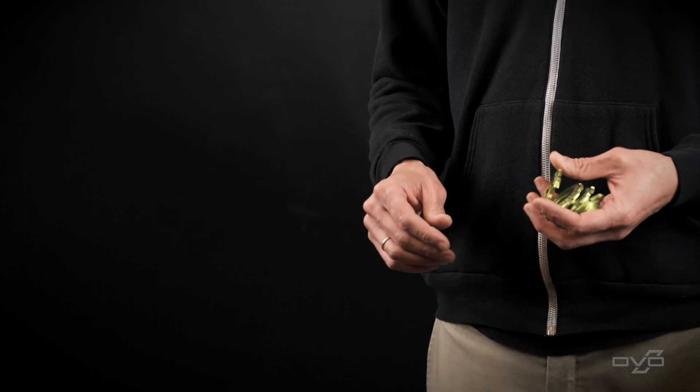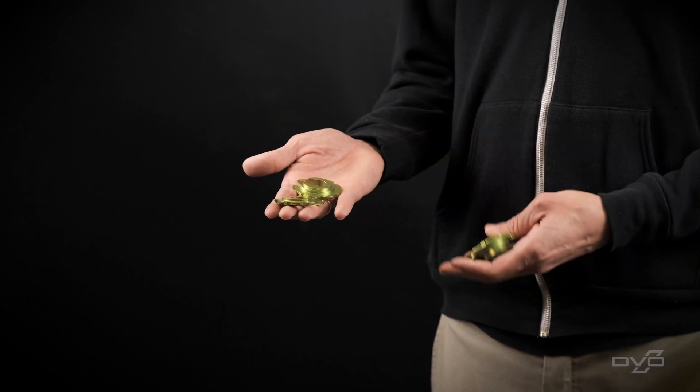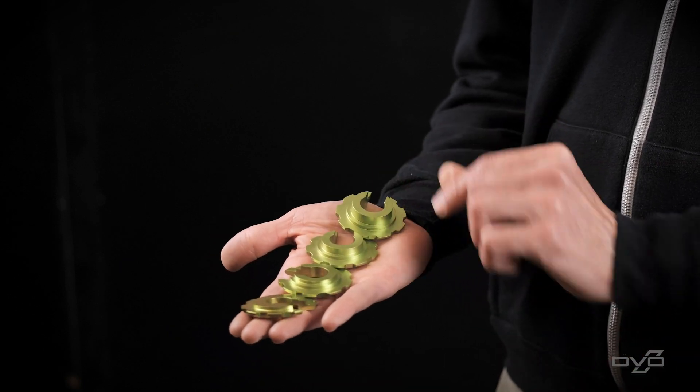Today we're going to discuss how easy it is to change the stroke on your Jade X using these. These are the four different spring clips that we offer: there's a zero, a 2.5, a 5, and a 7.5.